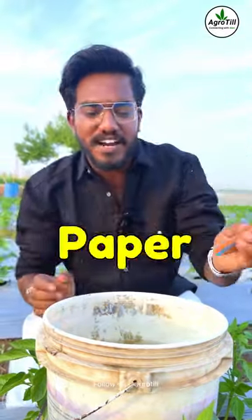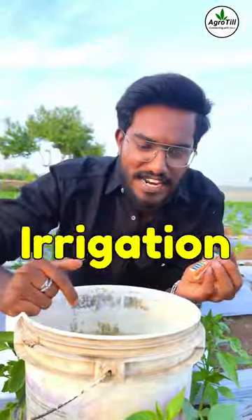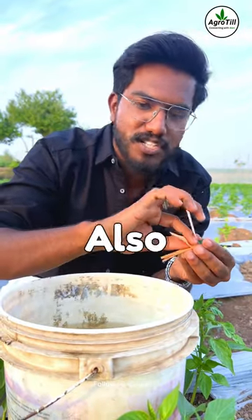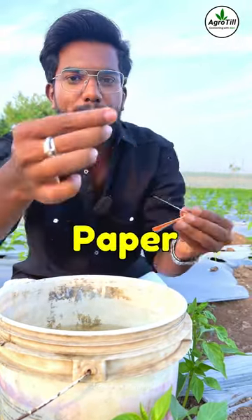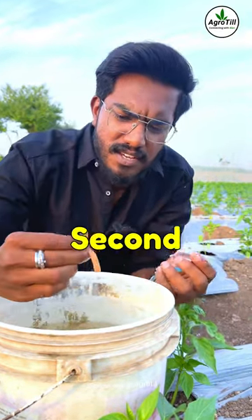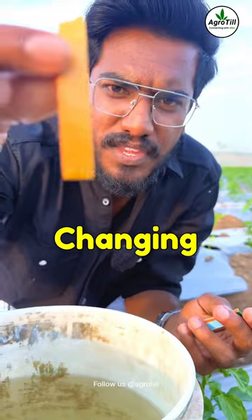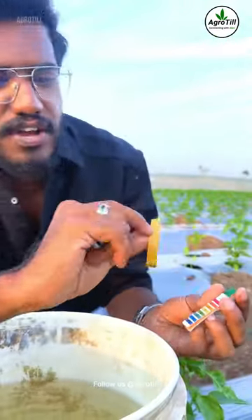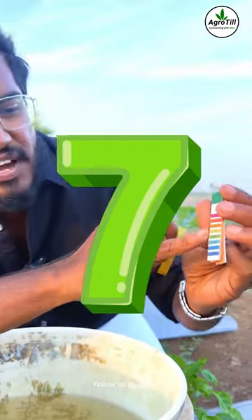I have something for you — this is litmus paper, and this is water used for irrigation. We can call this pH paper as well. Let's take a strip and dip it in the water. Just wait a second — you can see the color is changing from orange, and now it has settled to light green, which means a pH of 7.